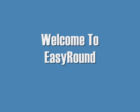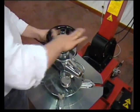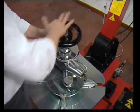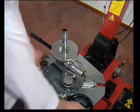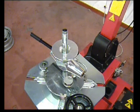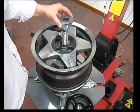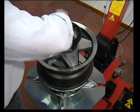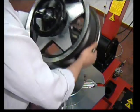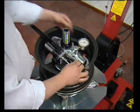Easy Round can be placed on a table or a tire changer for ease of working. It is taken out of a shipping carton and the center screw is placed upside down on the circular pin located on the base plate. The black locking wheel is unscrewed and the cone supplied in the standard tool kit is removed. The rim is now placed on the unit, the cone is replaced, and the black locking wheel is screwed down firmly to hold the rim securely.